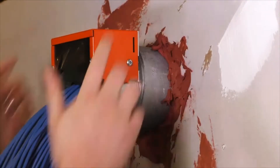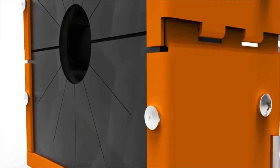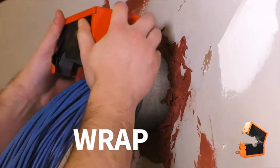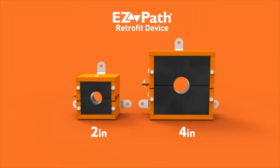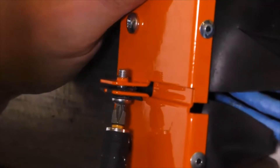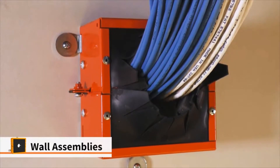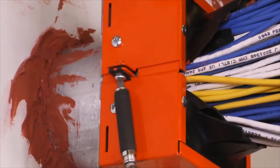Transform deficient overfilled sleeves to compliance in just seconds with the new EZPATH retrofit device. It's engineered for quick and easy installation, which is as simple as one, two, three. The device is available in both two inch and four inch trade size configurations, and offers rapid remediation by wrapping around existing conditions and securing itself to the end of the sleeve. It even accommodates a bushing or secures directly to wall assemblies, immediately restoring deficient fire and smoke seals.